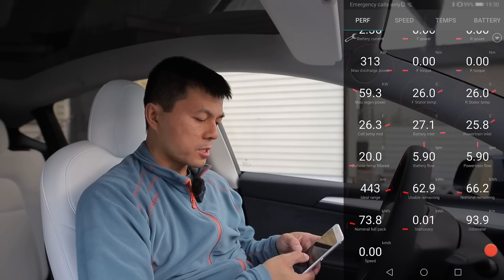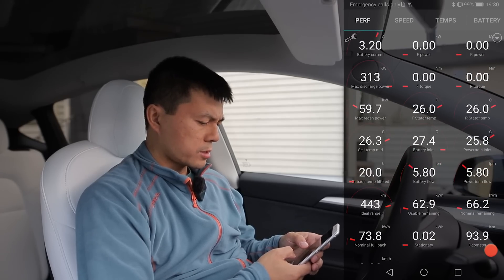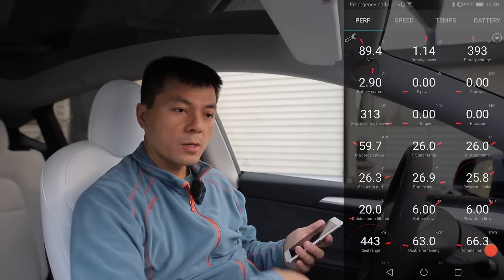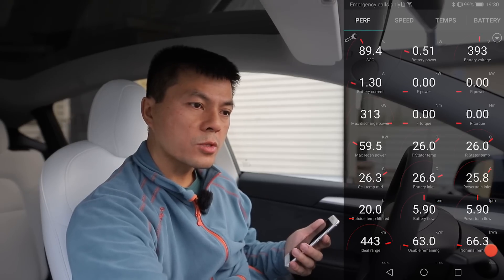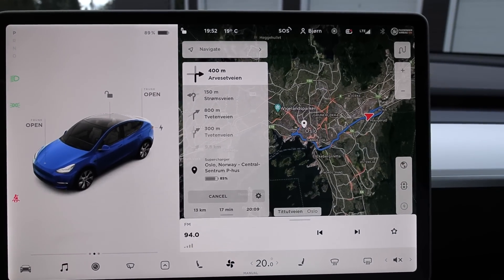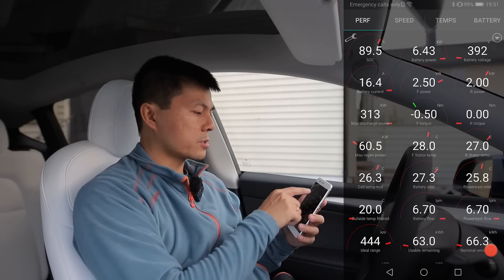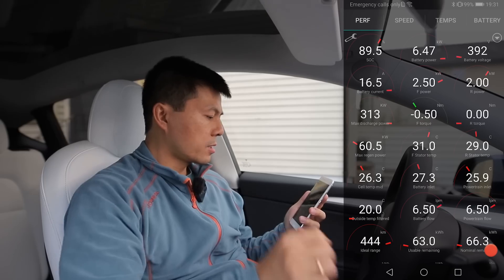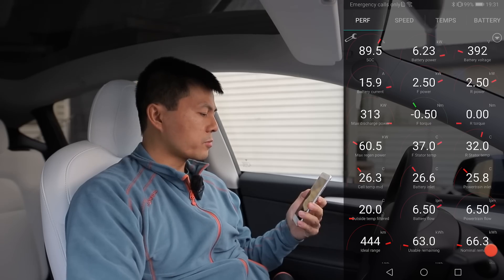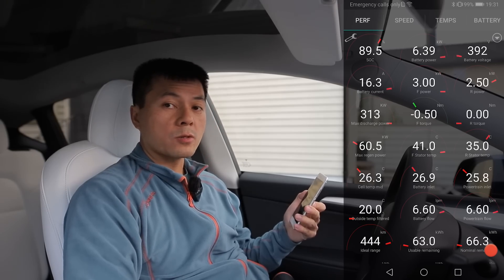You can see the battery flow here — it's around six liters per minute when it's in the resting state. The battery inlet — is it trying to heat up the battery? No, 26 degrees. Let's try to navigate to a supercharger nearby, and then it should preheat. There — preconditioning! Now you see suddenly battery power goes up: six kilowatt. The front pulls 2.5 kilowatt, the rear ramps up. This is what happens when you preheat.